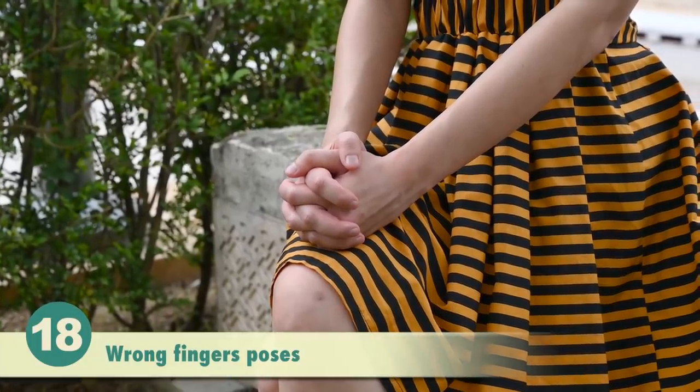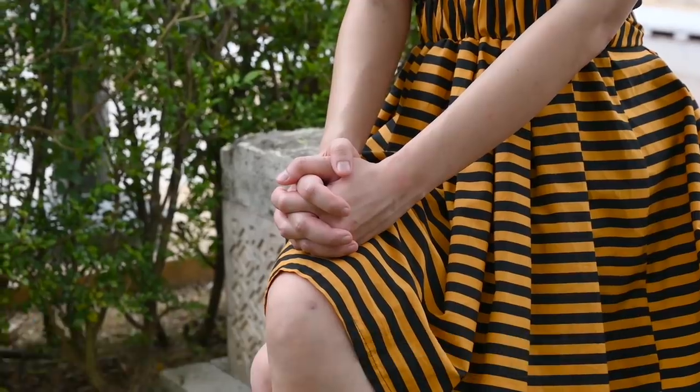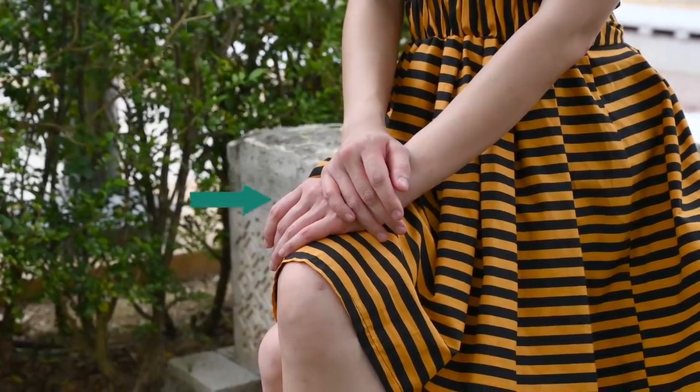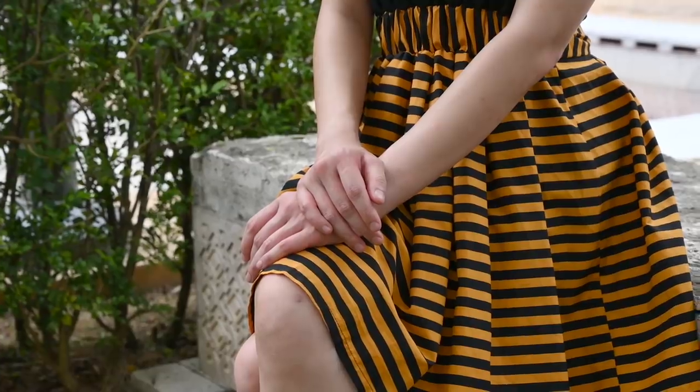Avoid wrong finger poses. Poses with fingers bunched together will make your fingers look stumpy and short. Instead, have your fingers extended, open, and spread apart. That way your fingers would look longer and nicer.